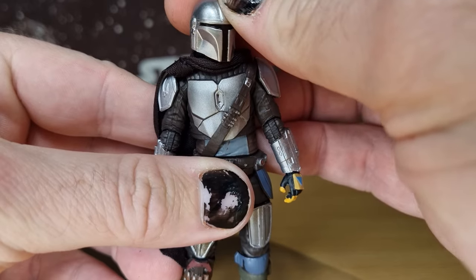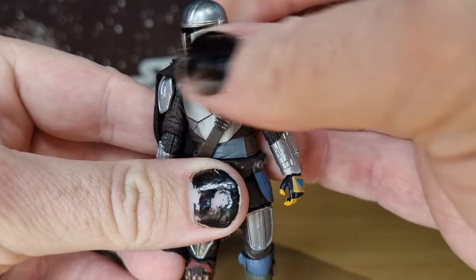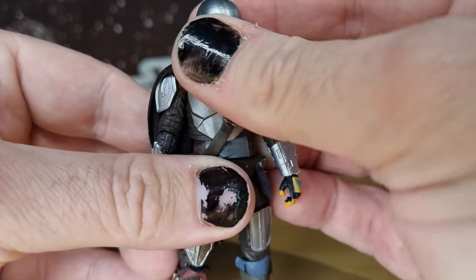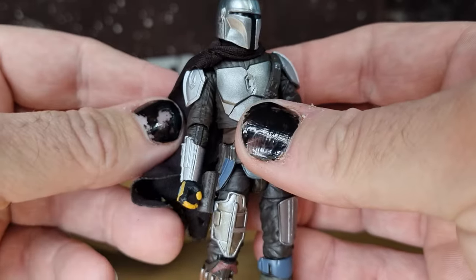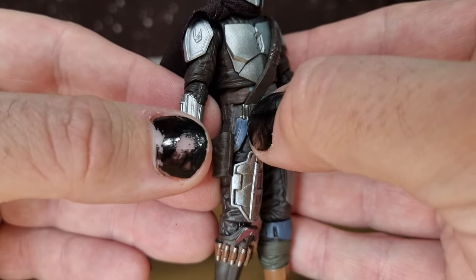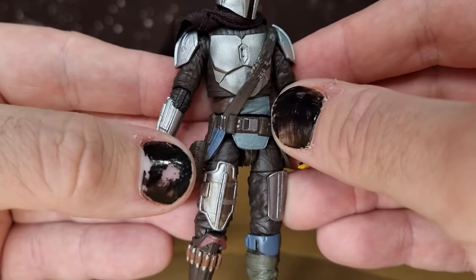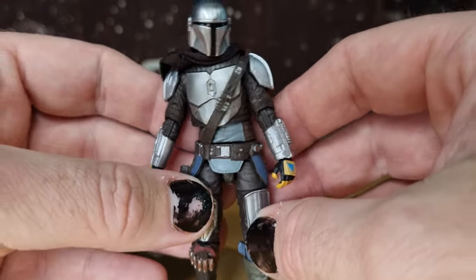The T-Visor on the helmet is, from what I can see, pretty much spot on. Occasionally you'll spot one where the black bleeds a little bit onto the side depending on the way the computer prints them, but it looks pretty good. And some of the small details — small little silver details on the belt — are well executed.